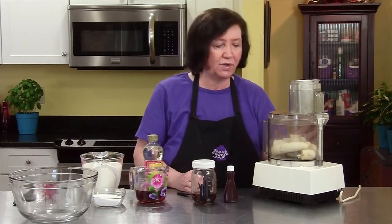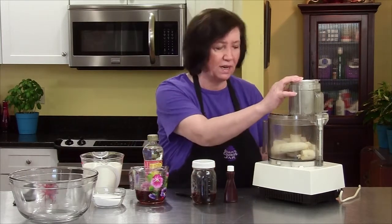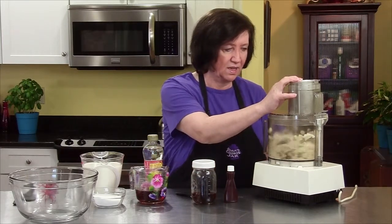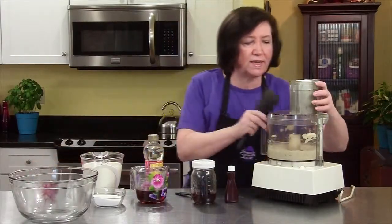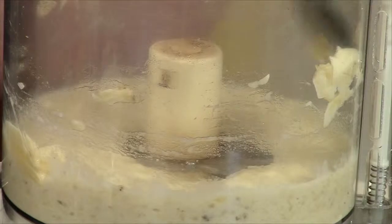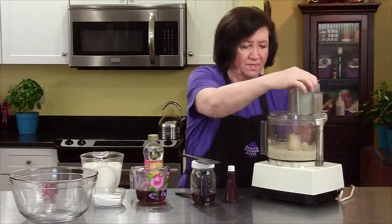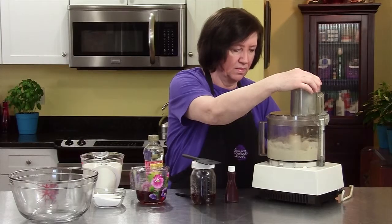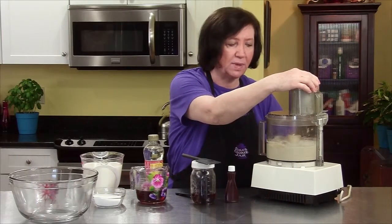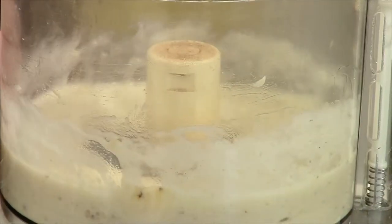I'm going to start off with my food processor. In it I have four ripe bananas and I want to make a puree out of them, so that will just take a moment. I want to get those few strays down there. It doesn't take a lot. Even if you had left any chunks in, it's not bad. There's always a couple pieces of banana that are just very stubborn. That's good enough.